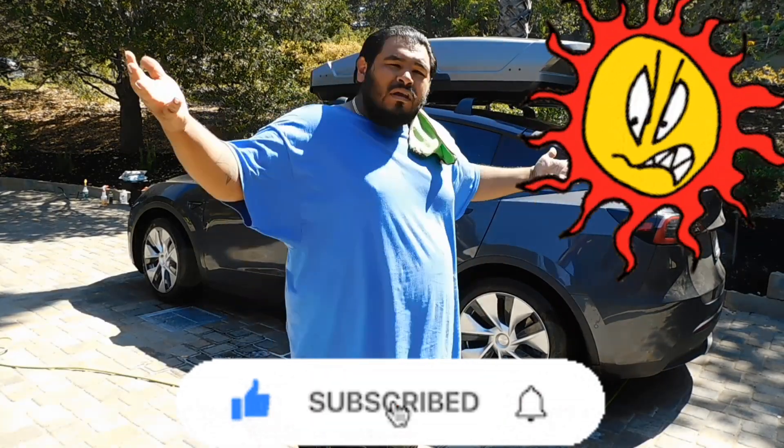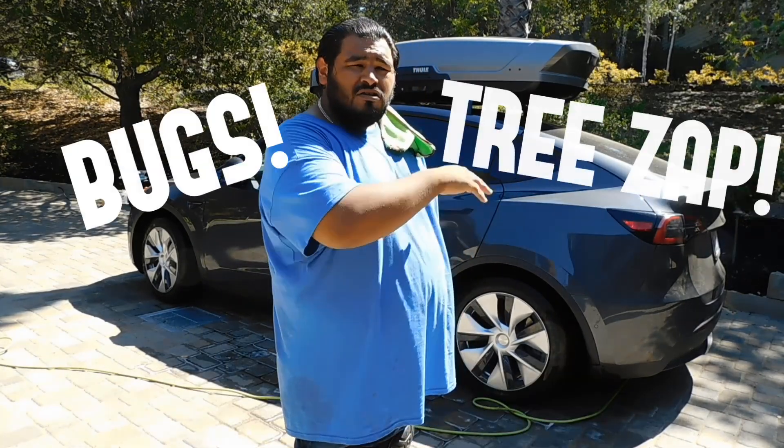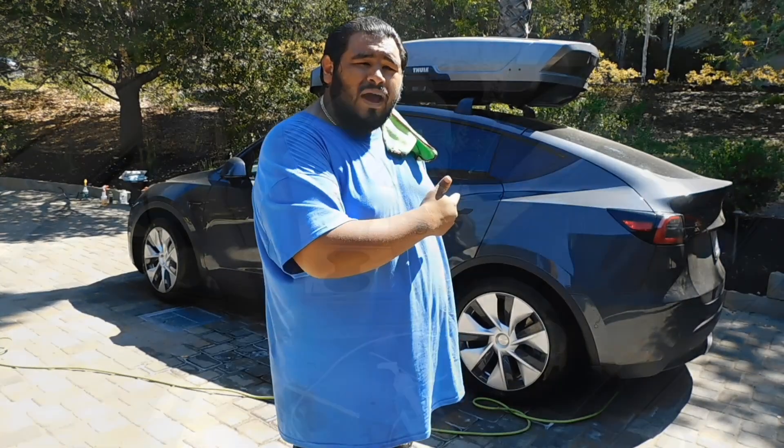Sun came out — California, what can you expect? But we're about to run through this, take care of the wash, make sure there's no bugs, no sap, no anything. Then we're going to take care of the exterior with some wax.